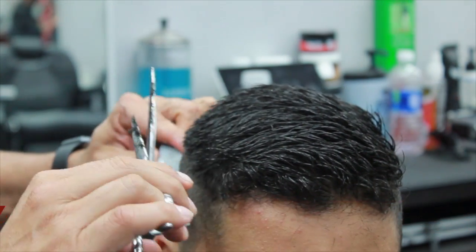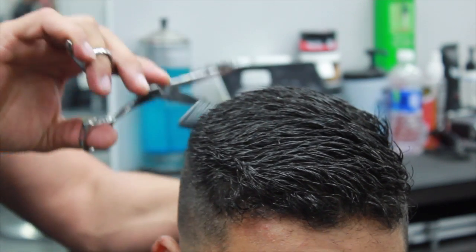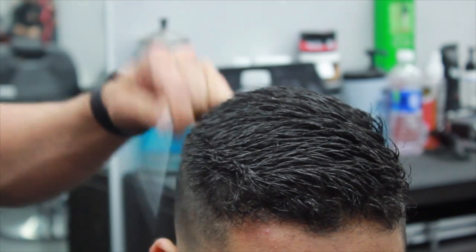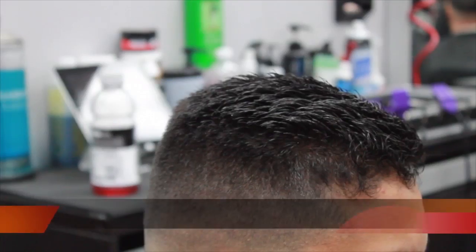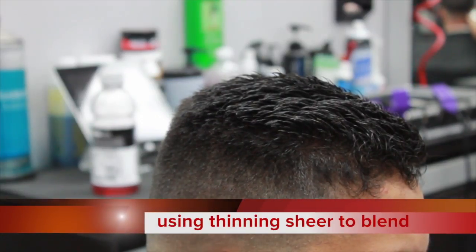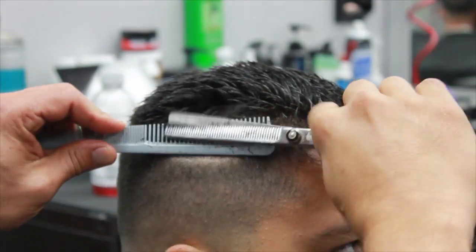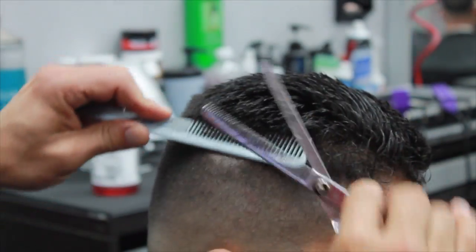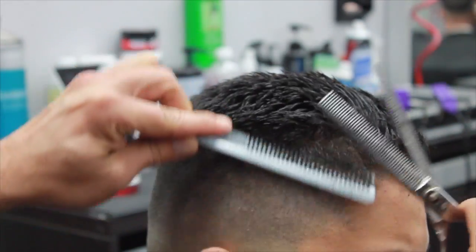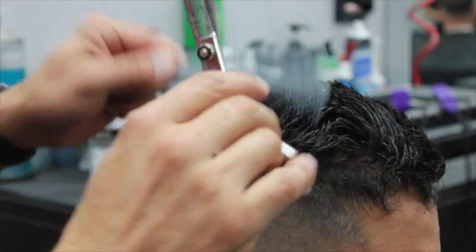Now the shear over comb technique — pretty much just follow the guideline that you created with the number two. After the shear over comb technique, I'm going to use the thinning shears, which will actually create a much better and easier blend than what we did with the shear over comb alone.